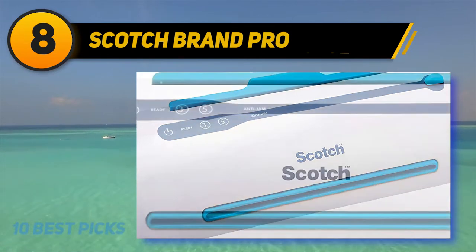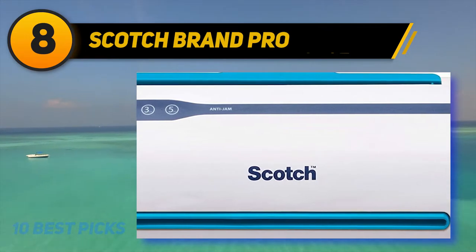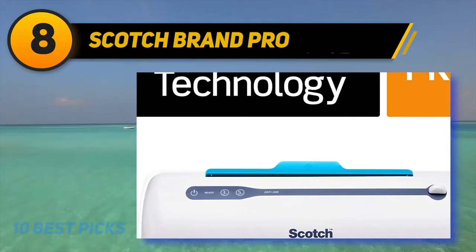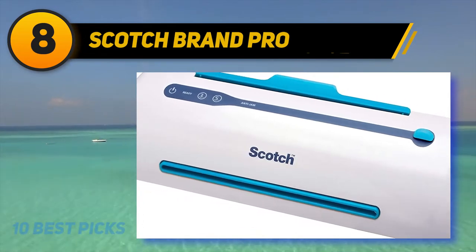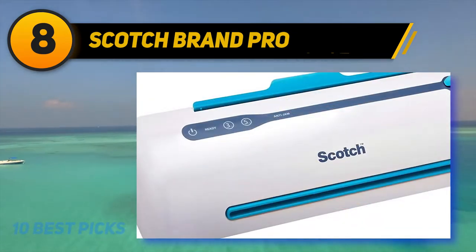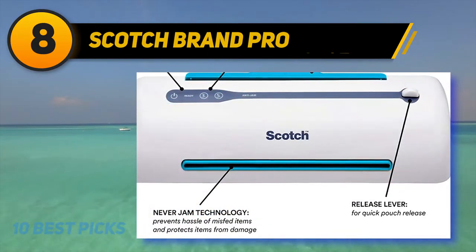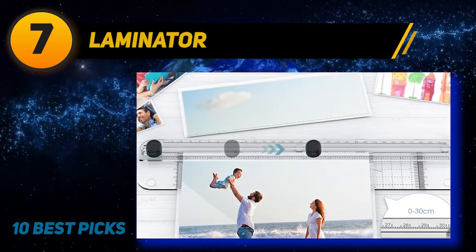Just re-center or remove to continue with the laminating process. Number eight on my list: the Scotch Brand Pro. Flip the switch on the Scotch Pro thermal laminator, give it five minutes to warm up, and when the ready indicator light illuminates you're ready to go. Choose between two temperature settings for different thermal pouch thicknesses. The no-jam technology automatically prevents items that have been misfed, while two rollers feed pages through and prevent wrinkles and bubbles. You can laminate at 15 inches per minute, and the machine shuts off after one hour of inactivity.